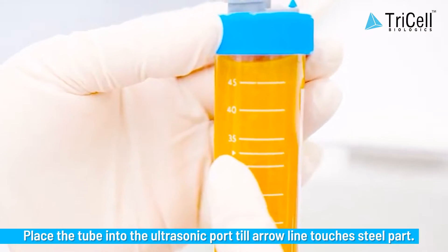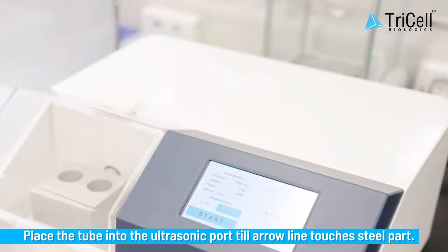Step 4: Place the tube into the ultrasonic port until the Aeroline touches the steel part.